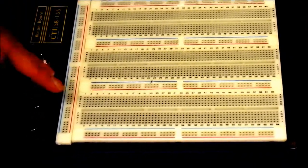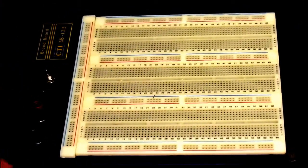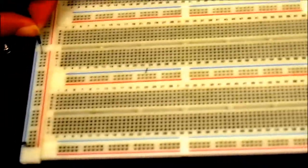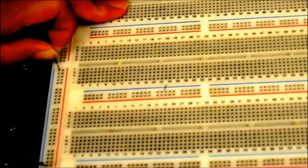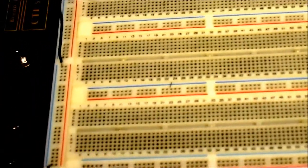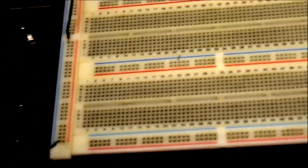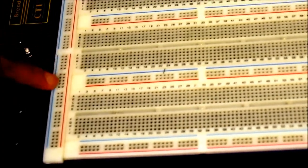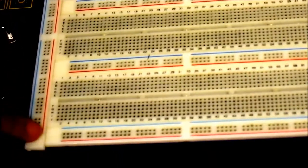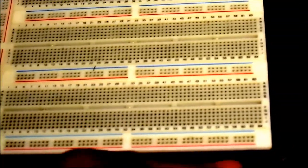Lines of holes are connected together. So if I were to put a wire here and a wire here, there would be a connection between these two wires. Wherever there is a line, there's going to be a connection. This blue line indicates a connection on this row, this red line indicates a connection here, and the same thing applies for all of these rails as well.